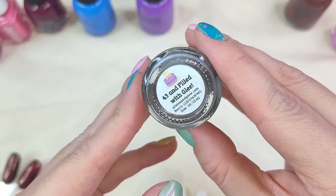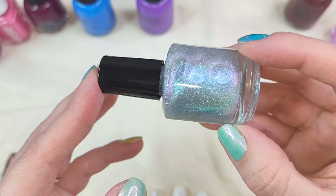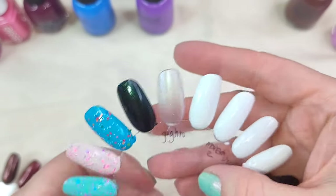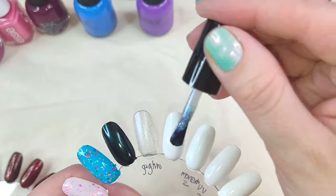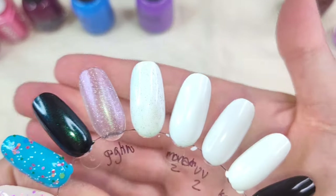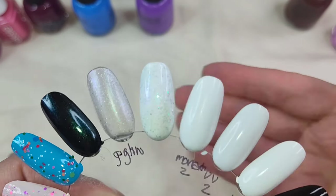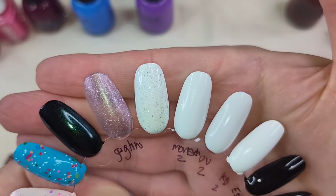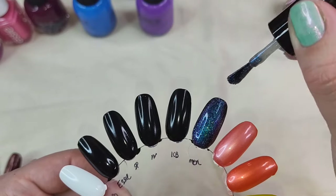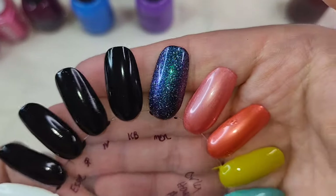And lastly I have this one — this is 43 and Filled with Glee. This is a clear base topper loaded with color shifting shimmer that shifts purple to blue to pink to orange to yellow to green, and it has some holographic flakes. This is what it looks like on its own and then I'm going to put it over a black base and over a white. I don't know if the white's going to transform this too much. It is pretty over white — if my camera will pick it up it might look a little bit bright. So that is what it looks like over a white base, over a black, and I think this is going to be beautiful. Definitely a contender for a fun manicure.